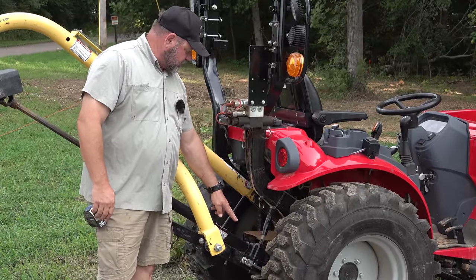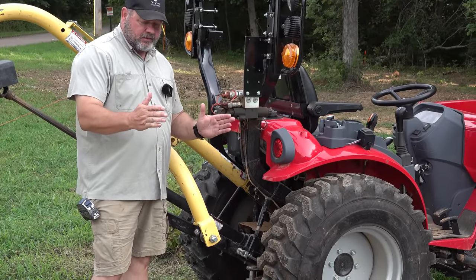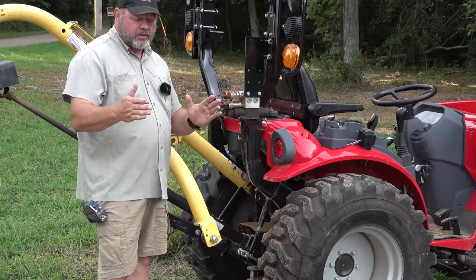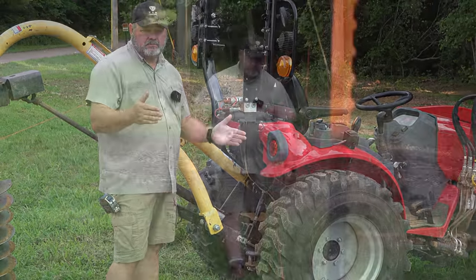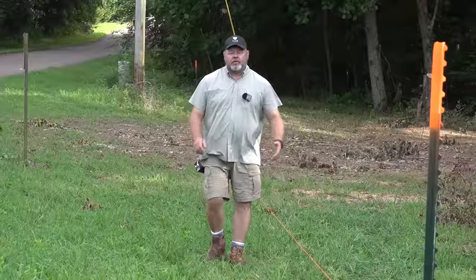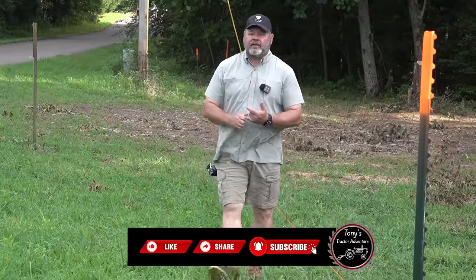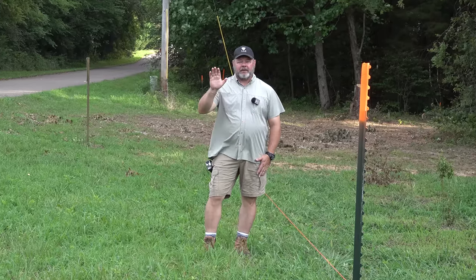You also want to make sure that your side linkages are tight, holding the auger as straight as you can. You don't want it rocking back and forth — the more it rocks, the harder it is to work with. I hope you found this video helpful, and if you did please hit that thumbs up and the subscribe button. God bless, have a great day.